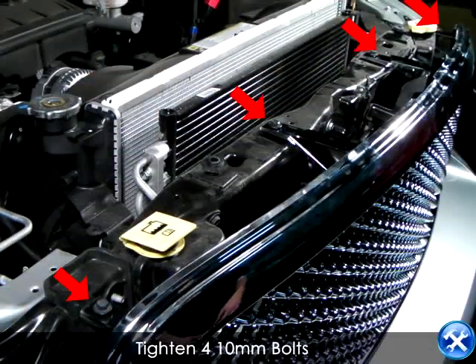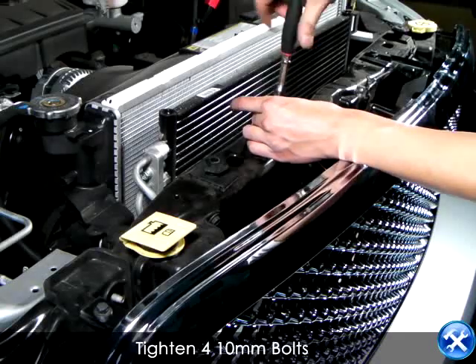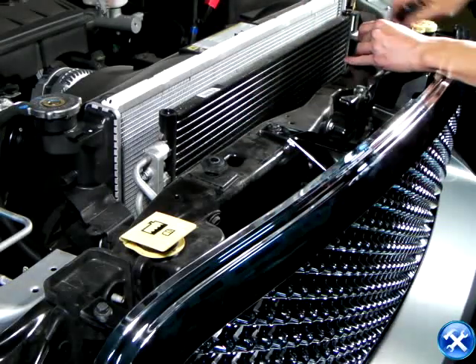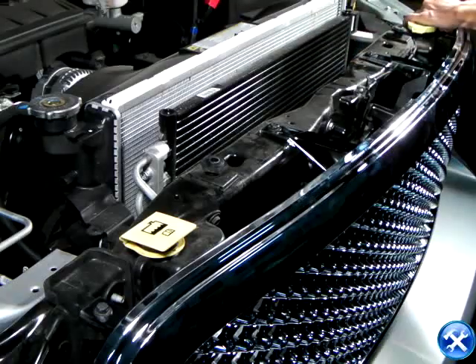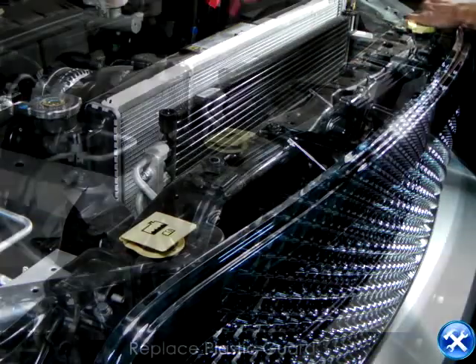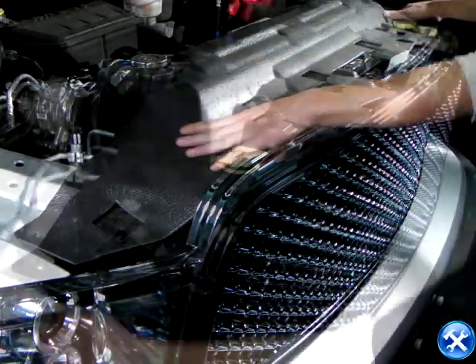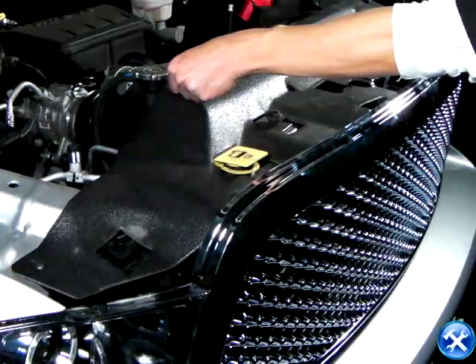Now tighten up all the bolts. And you can put back your plastic radiator guard and show off your new aftermarket 2009 Dodge Ram front grill.